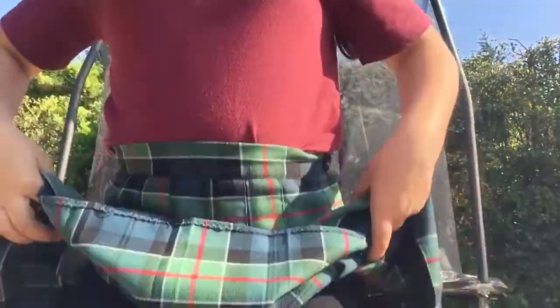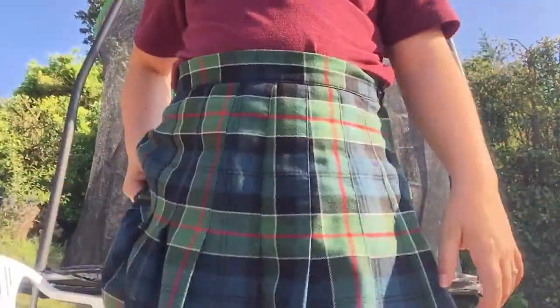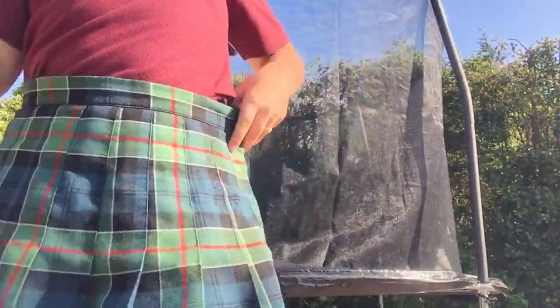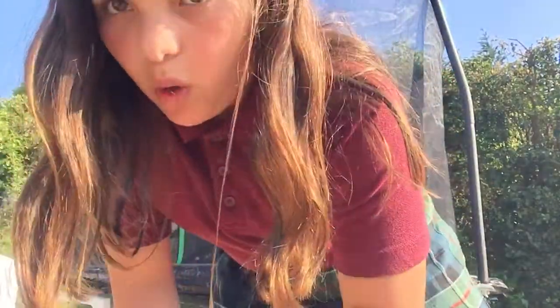Hey guys, it's Maria here and I'm gonna jump on my trampoline. I have got shorts on underneath my skirt so you can't see my panties. Let's get on with the video — I'm just gonna show you some tricks on my trampoline. I am a daily vlogger so every day at six there will be a vlog. I'm gonna start my video.